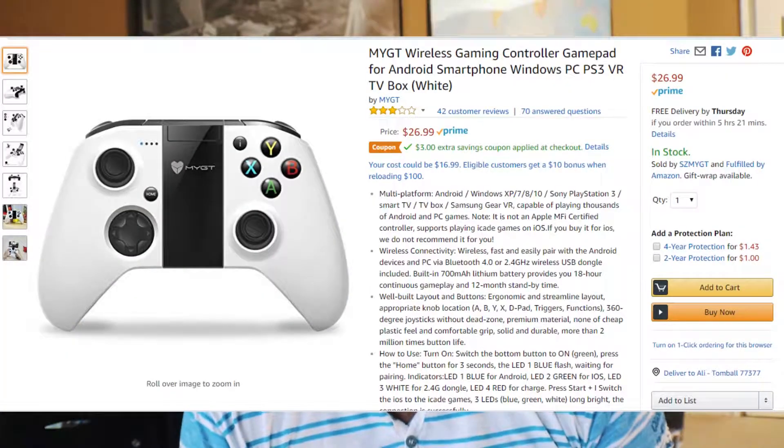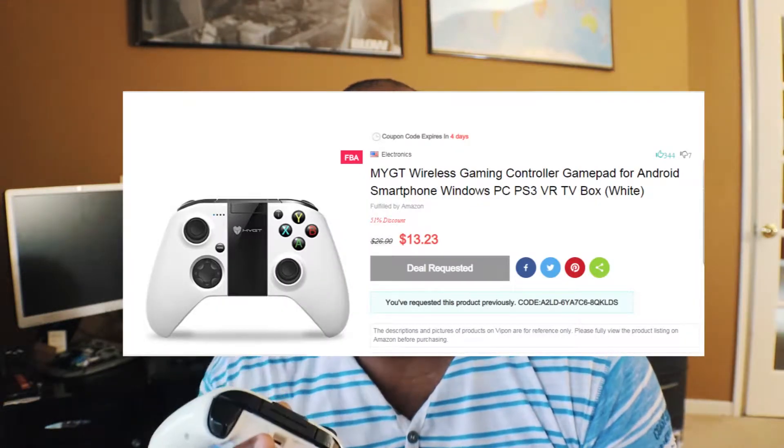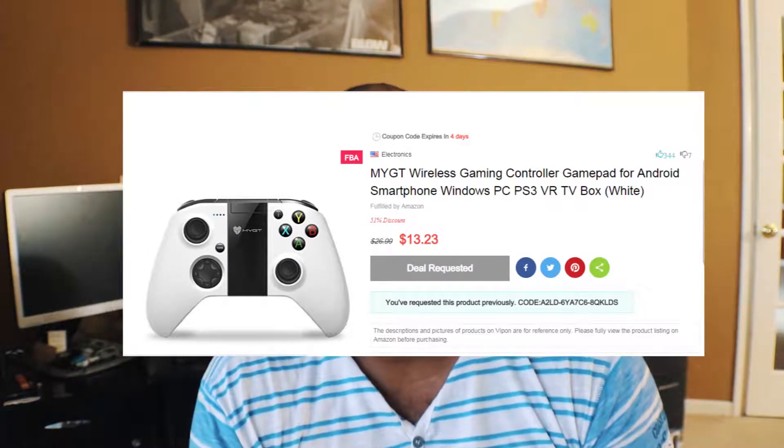There are buttons in the middle, and you can open it up and put your phone right in the middle — which is exactly what the guy on the airplane saw. He saw my phone sitting there and was astounded. I believe this goes for just under $25 on Amazon, but using the Vipon code I got it for about $11, so make sure you're using Vipon when buying these items. I'll link it down below.